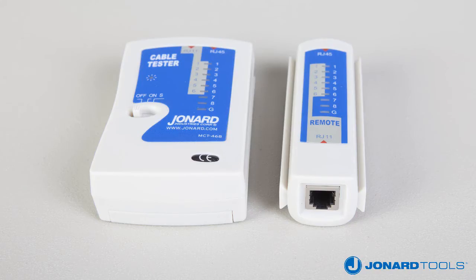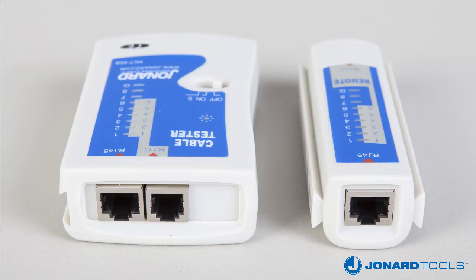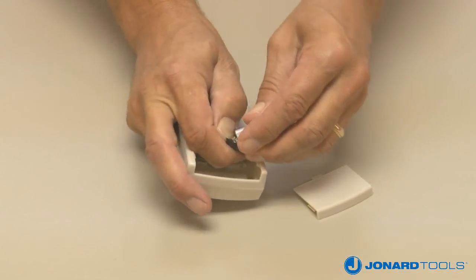When testing, do not test any cable that is connected to a live circuit. Make sure the connectors on the cable are fully crimped, otherwise the tester can give a false reading. And finally, replace the 9-volt battery when the LEDs are no longer bright.